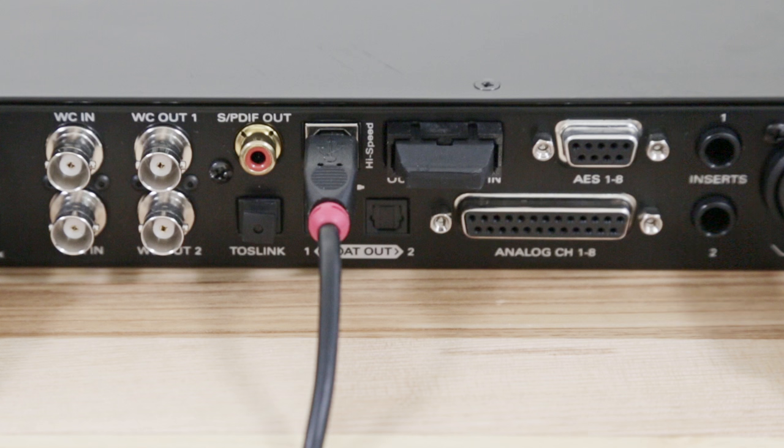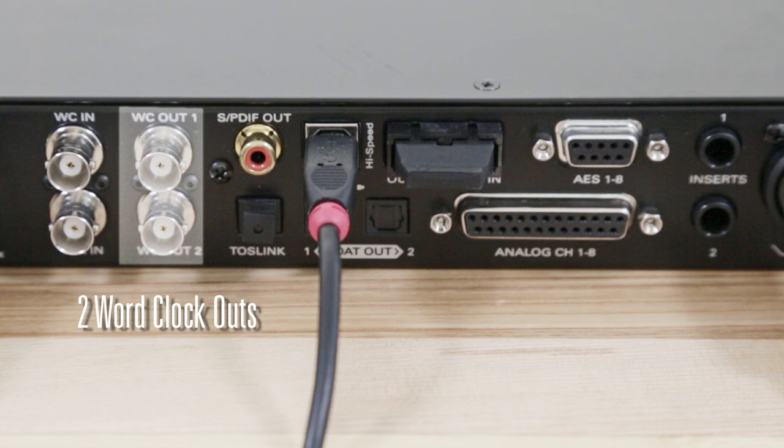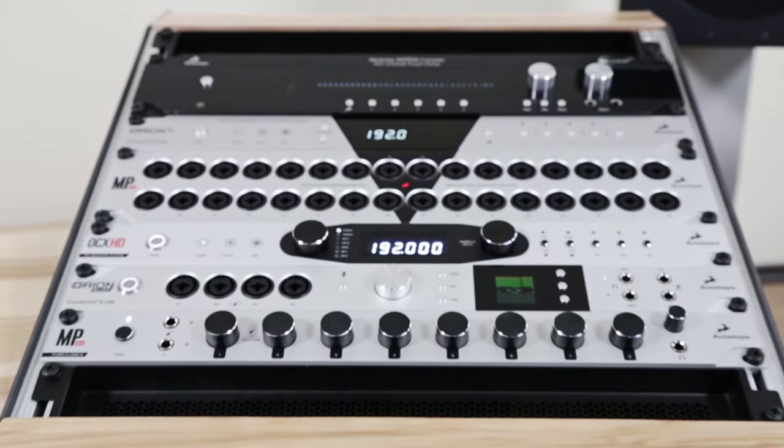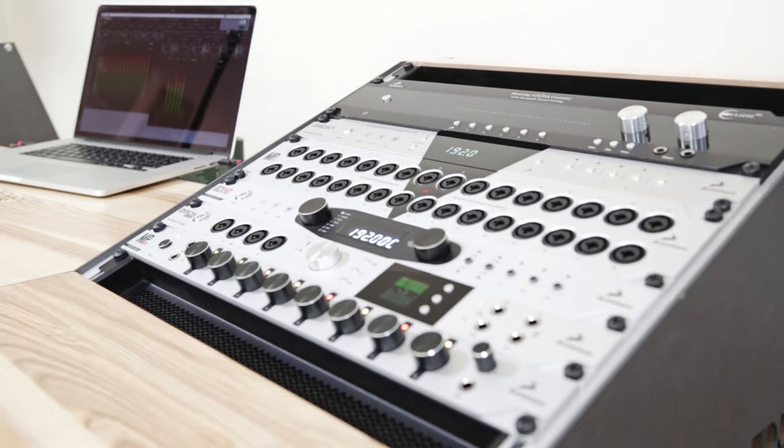The unit also features two word clock outputs providing the world-renowned timing reference of Antelope Audio's AFC technology. This allows you to benefit from Antelope's signature clocking and sync other digital gear such as your audio interface.